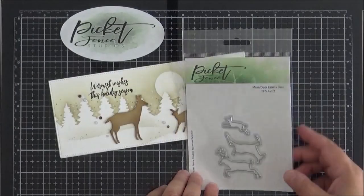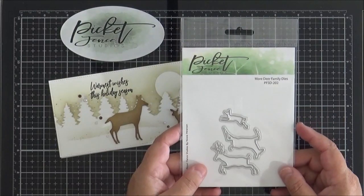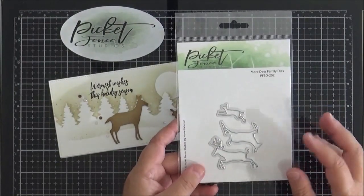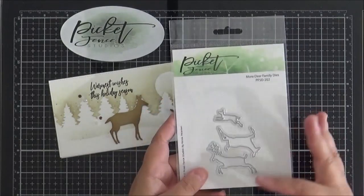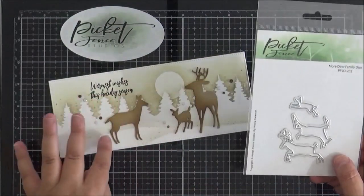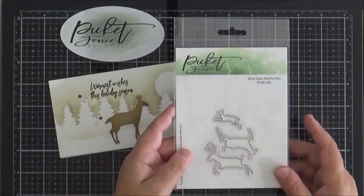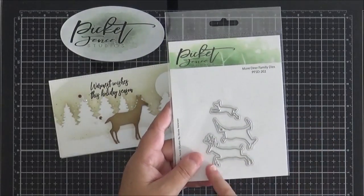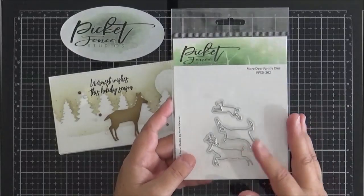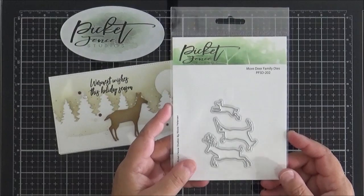But that's not all — there is another die set called More Deer Family Dies. You get three more, smaller in size, but again useful for creating a scene. These are leaping as opposed to standing still, so a great way of creating movement on the card. I just chose to use the larger dies on my card today, but these are also really beautiful.